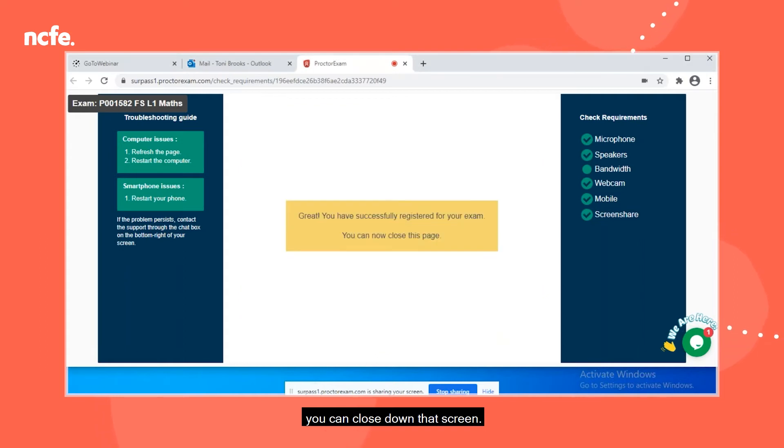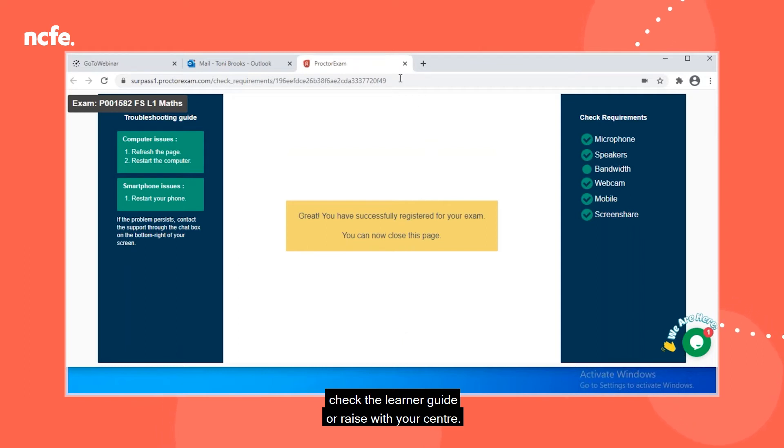Then once all checks are done, you can close down that screen. If there are any issues during the setup, check the learner guide or raise with your centre.